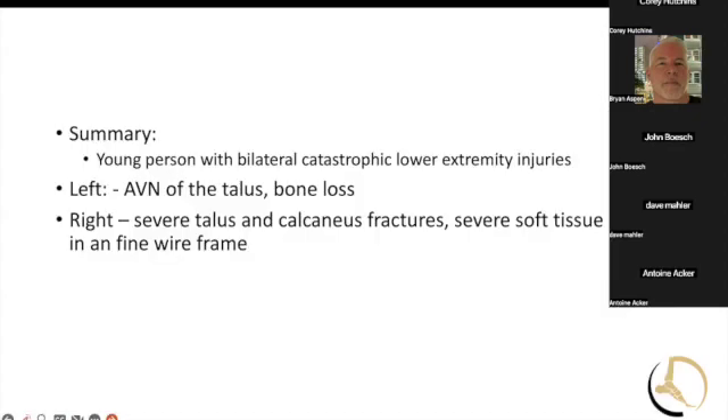In summary: we've got a young person with catastrophic injuries to the lower extremities, AVN of the talus, and bone loss on the left — that's the one we're going to talk about. On the right side he's got severe soft tissue injury. So Bethany, talk us through your thoughts on fusing this guy, preserving bone stock, and how you approached it.